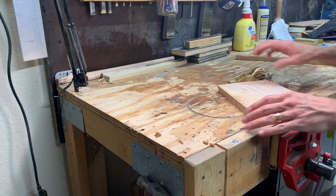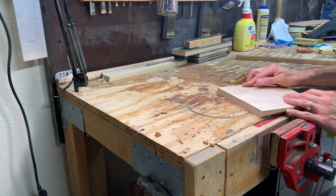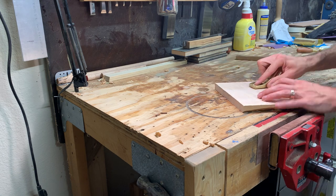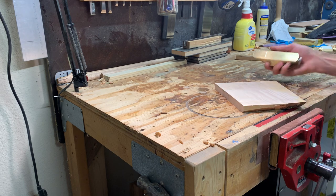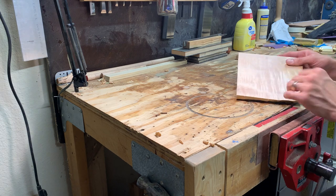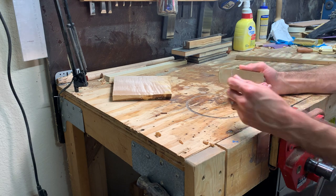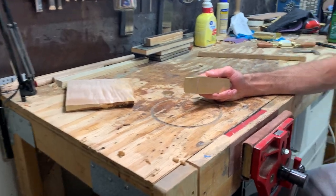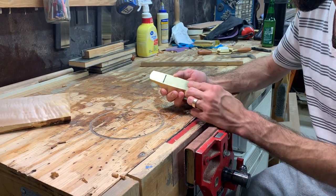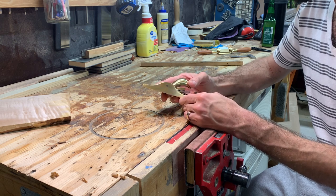Let's try it on a little piece of curly maple here. Yeah, that tears out terribly — that one's already pretty finely planed — so yeah, definitely not sharp enough to do good work at this point. So I'm going to take a look at the back of that blade and see if it's flat, and take a look at the bottom of the plane itself and see if that's flat.